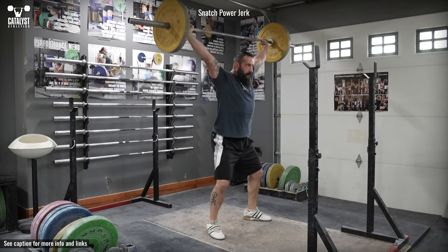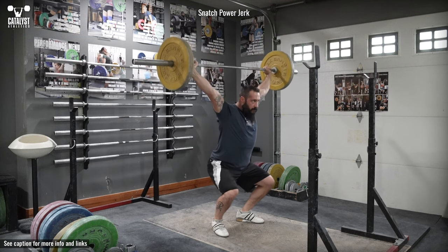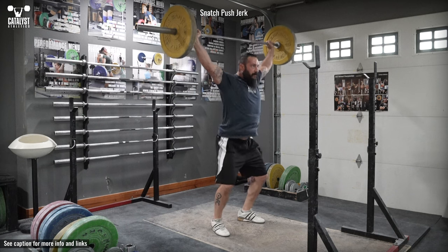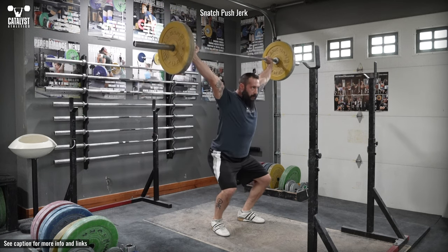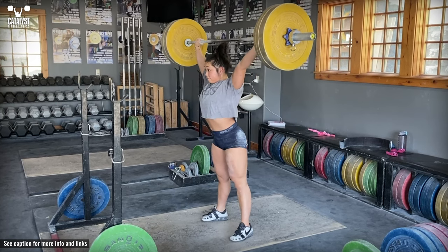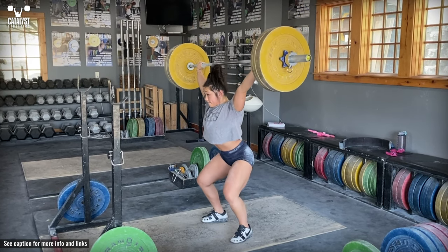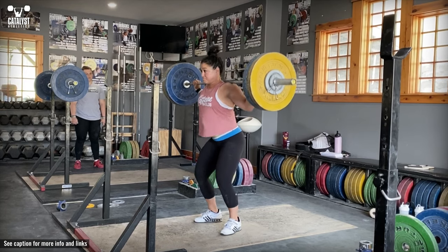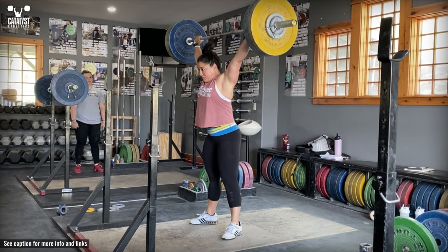Upper inside edges of the shoulder blades squeeze together forcefully, trunk leaned forward slightly with the head forward through the arms to position the bar over the base of the neck, the bony points of the elbows oriented about halfway between straight down and straight back, the elbows extended completely and forcefully, and the bar in the palm over the forearm with the wrist settled back and grip only as tight as necessary for the correct position.